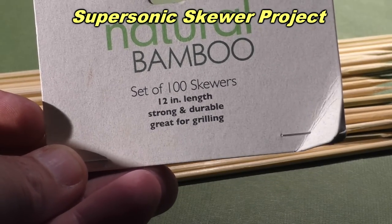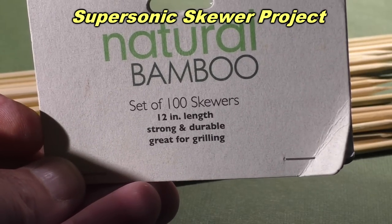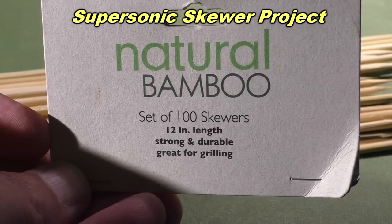Today we're going to find out if it's even possible to propel ordinary bamboo skewers at supersonic speeds.